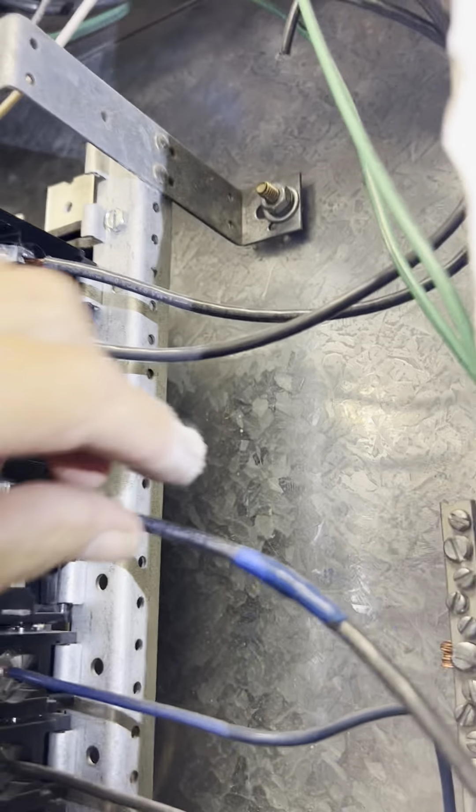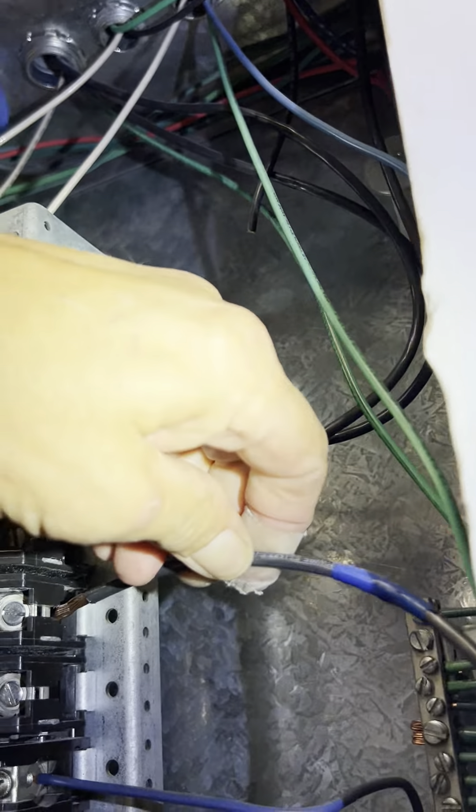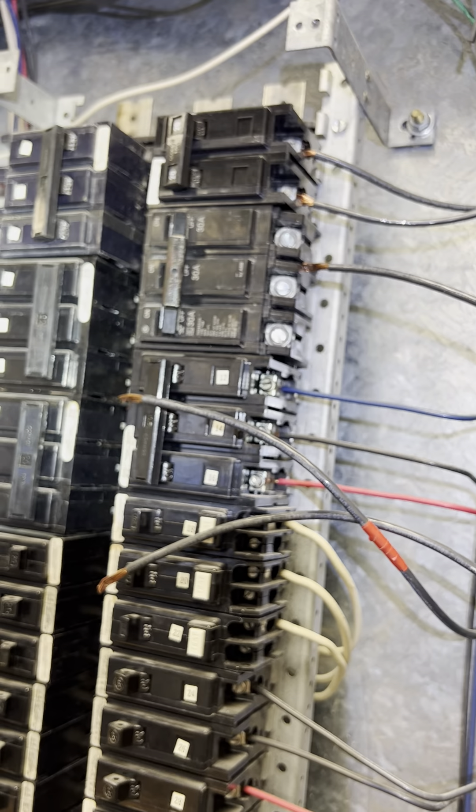Blue was in the middle. Let me get my glasses on here and take a closer look.